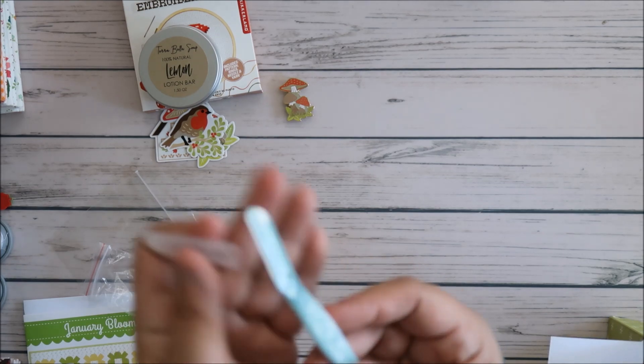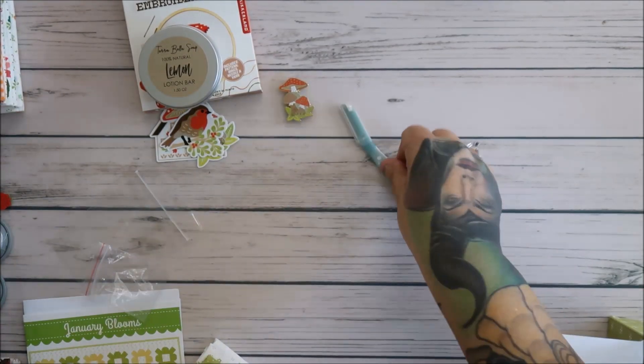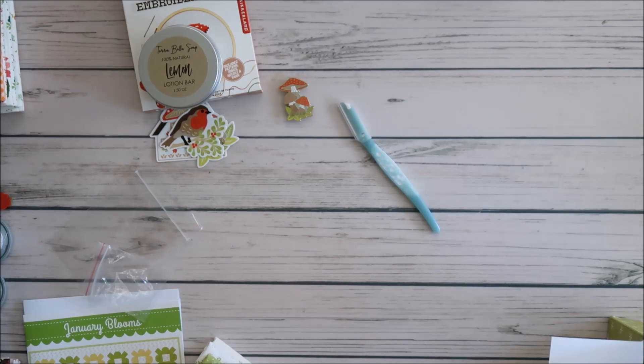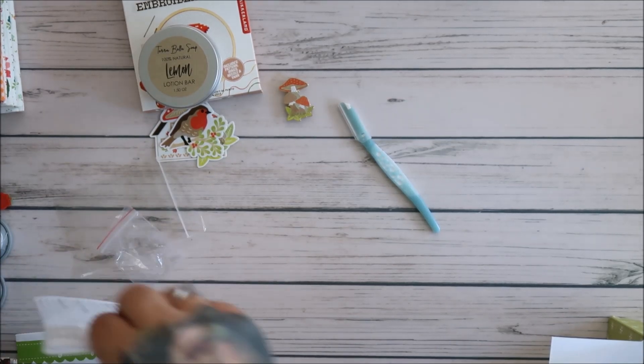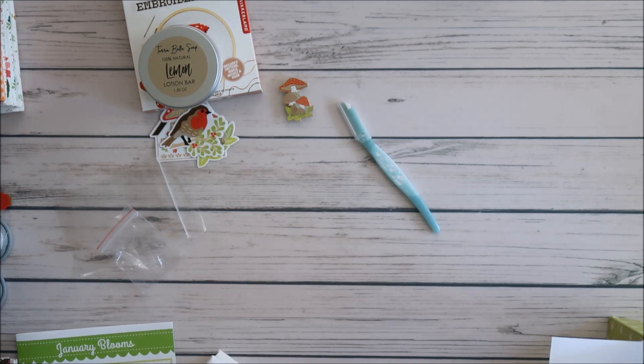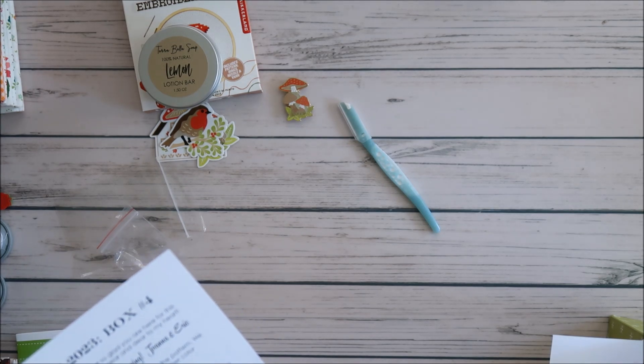I would assume this is a needle and thread cutter, maybe. I think it's going to be a thread cutter — it says on the little pack. It is a seam ripper! It's a different kind of seam ripper.